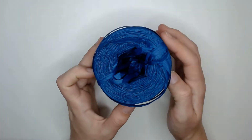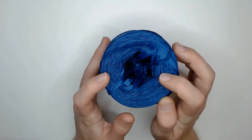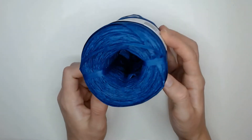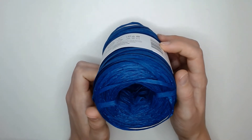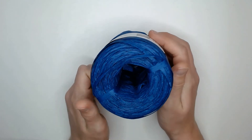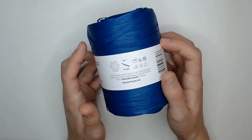I think one benefit to this yarn is that they have it in a lot of colors, so if you do come up with something that you can make very well with it, you are going to be in a good position to make a lot of different colors of it. For example, if you do make a sun hat or a basket that you want to sell, you can have a lot of variety to your store.